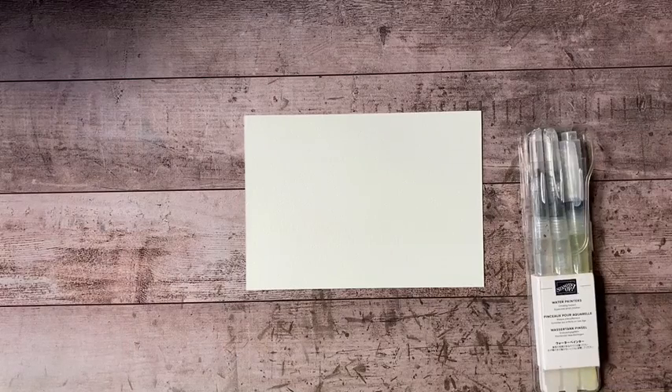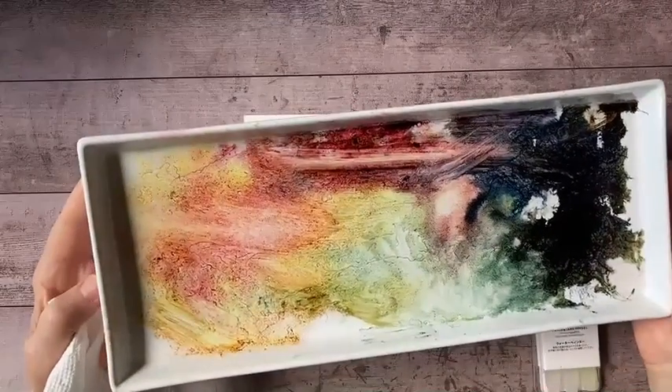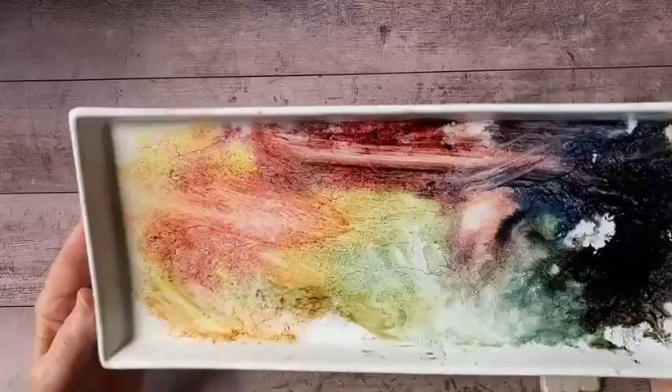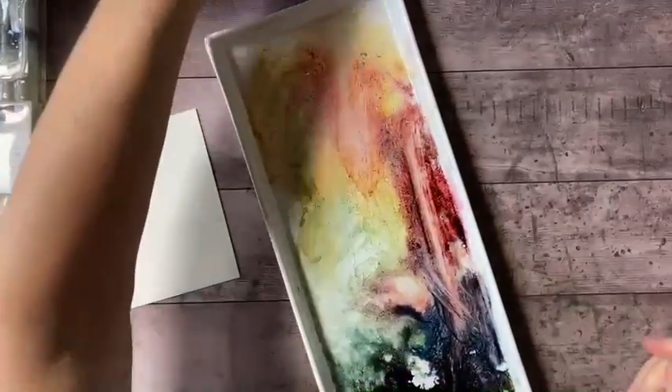I have a piece of the Fluid 100 watercolor paper. Let me grab my water painters. I have my palette, which got a little bit smudged — as you remember, Bracky decided to get involved with the painting with ink last week. You can see some of the very fine strokes that he's made in my ink palette here. I'm going to add a little more color to it.